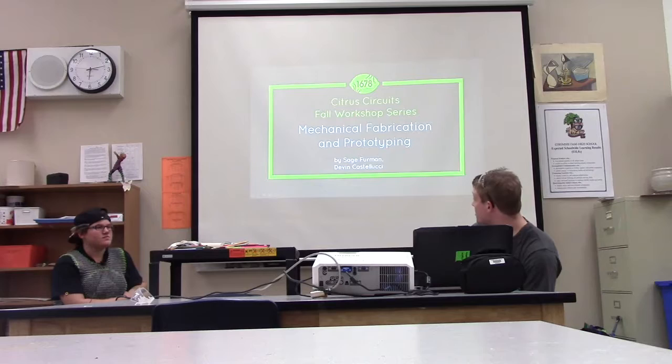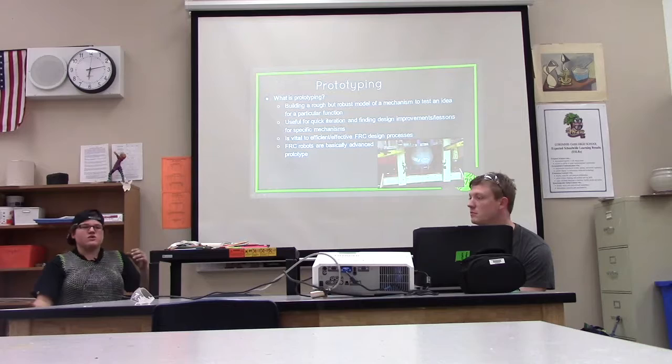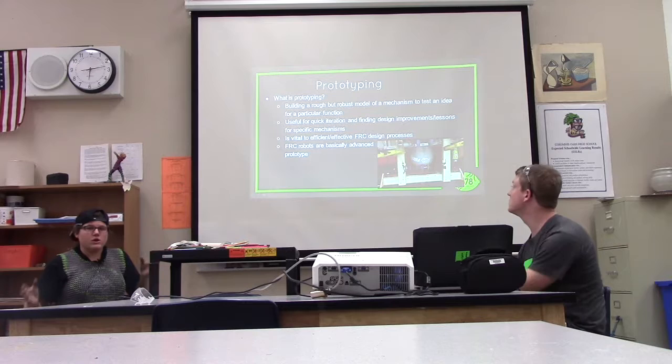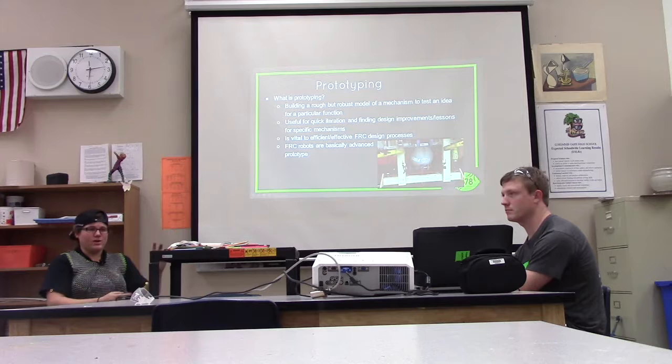Prototyping is basically a rough construction of an idea or mechanism that you want to test. It's useful for quick iteration and finding the design that works and is efficient. You don't need to make an expensive prototype — a lot of our prototypes are made with reused materials, like scraps from our older robots. A lot of our parts have half-inch control patterns, so our scrap parts can just be used for prototypes.